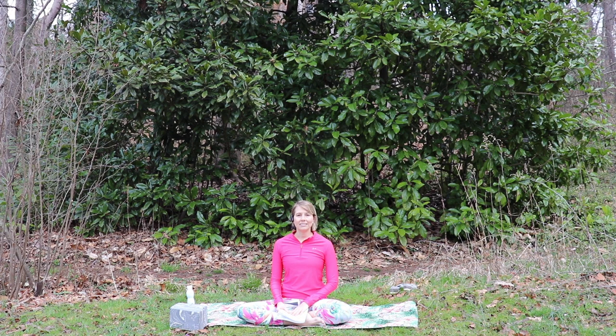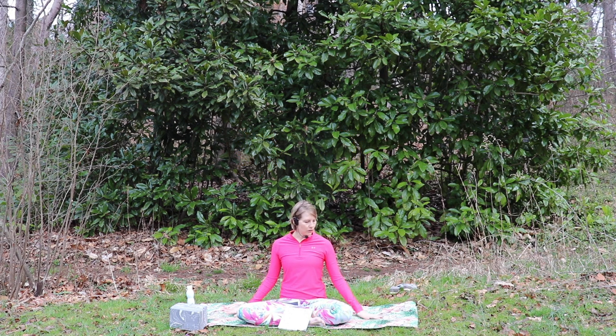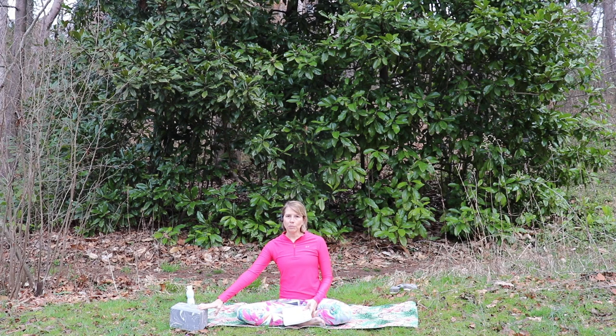So today is the spring equinox, and the word equinox comes from the Latin words equus, which means equal, and nox, which means night. So today, daylight and nighttime are equal because the sun rises due east and sets due west.